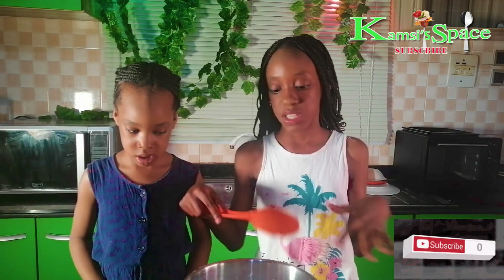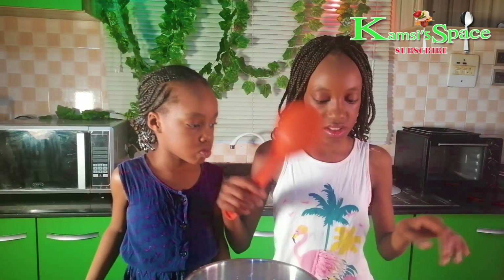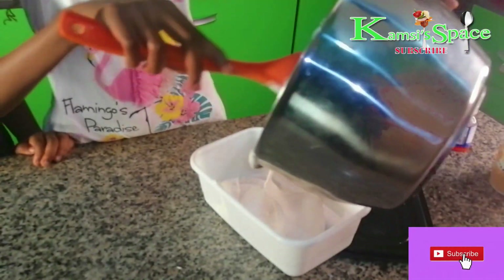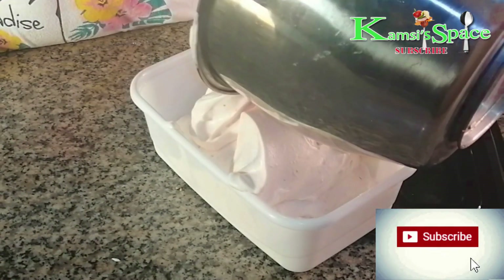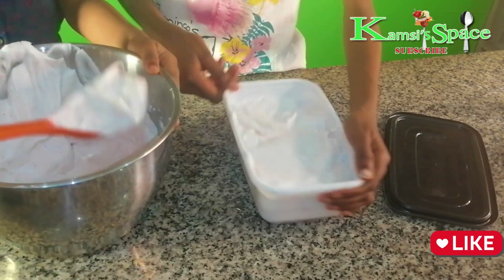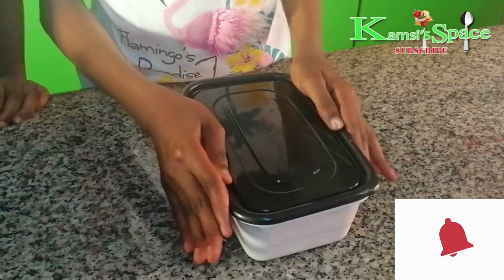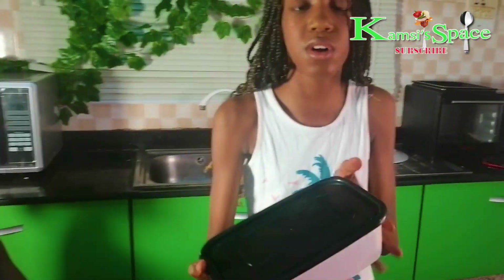Now that you're done mixing everything, you'll have to put it in your container. I'm going to cover it and leave it in the fridge for like six hours or overnight.